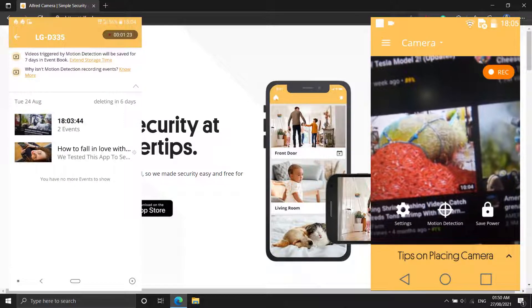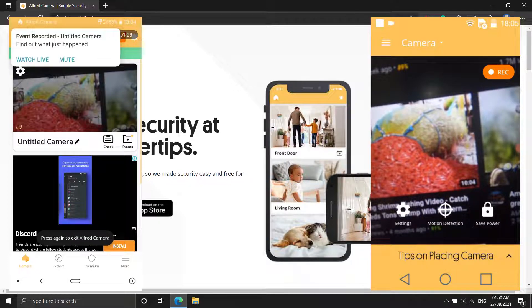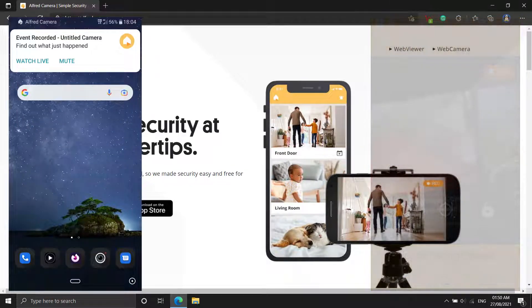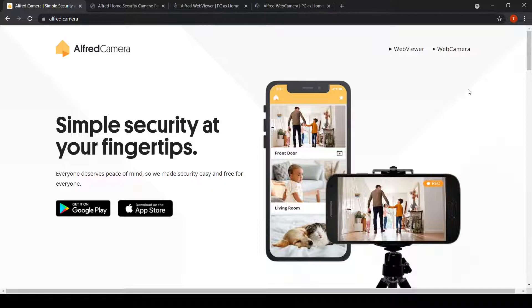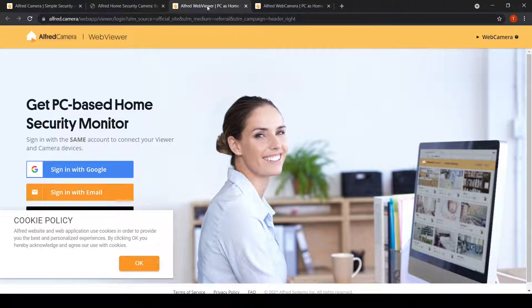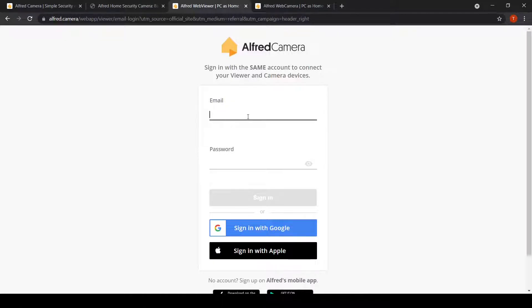That's all there is to it. You can now use your new phone's security cam app to view the feed from your old phone's camera, and you've increased the security of your home without spending a dollar. You can also use the Alfred camera website to view your camera feed.